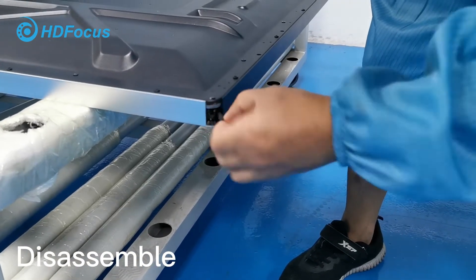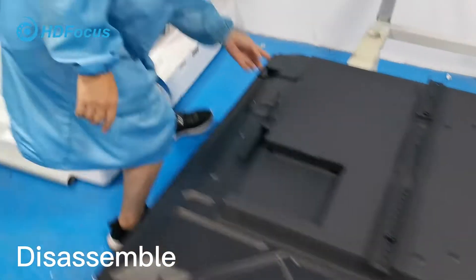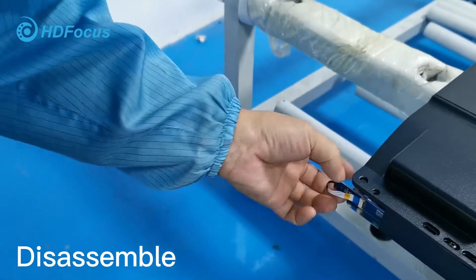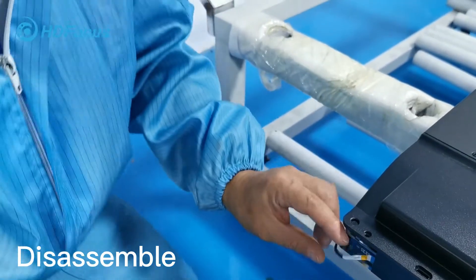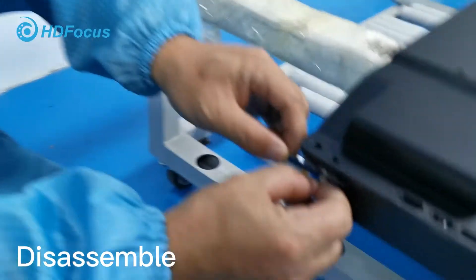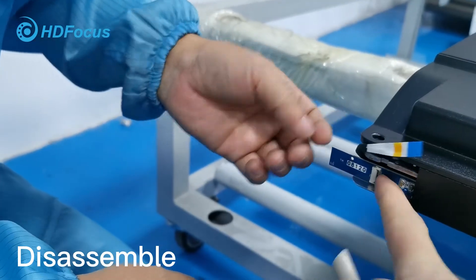This cable is already fitted inside — take it out carefully. Loosen this cable, and also loosen this cable, and also loosen this cable.